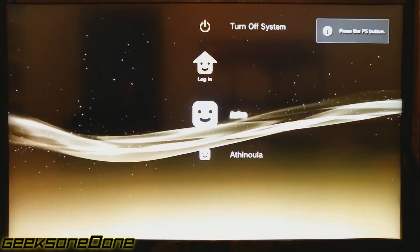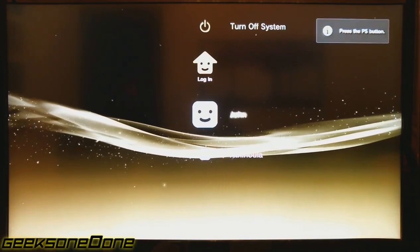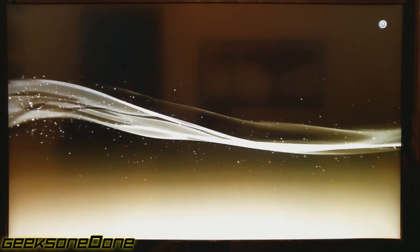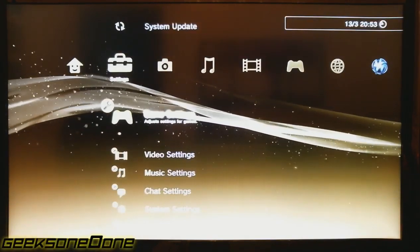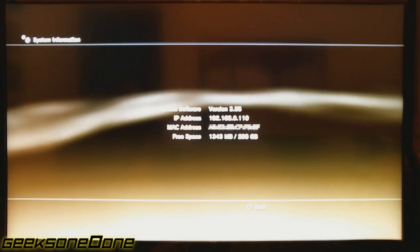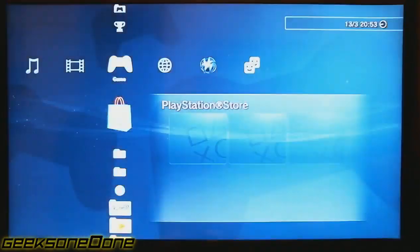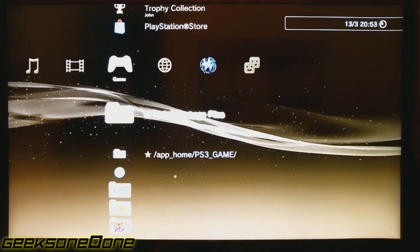Okay, so we're back. The system has restarted. We press the PS button to re-enable our controller. You will actually see no change when you go to system information — it will still say 3.55, but don't worry about it. You have actually installed the True Blue firmware.